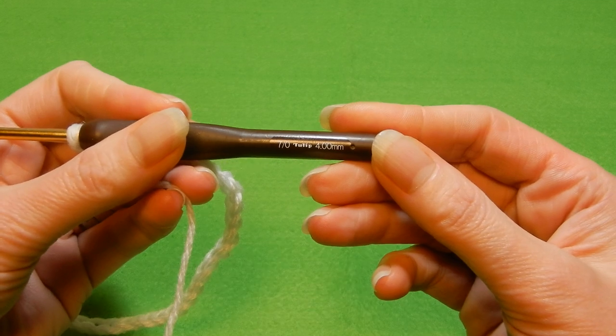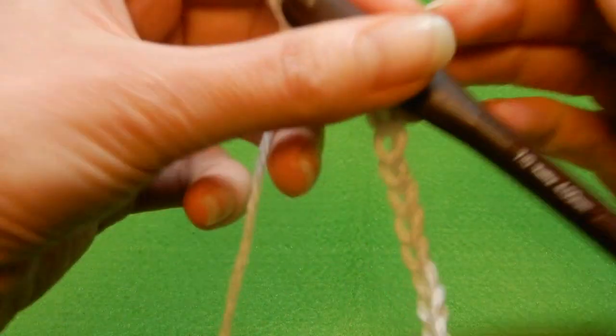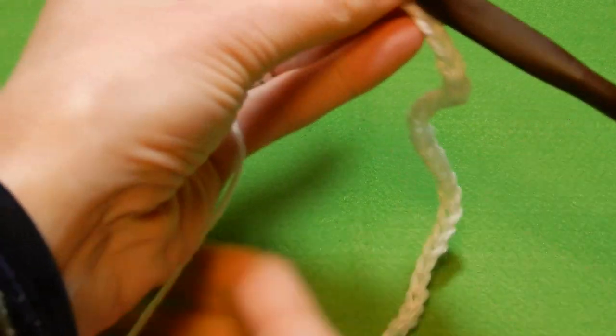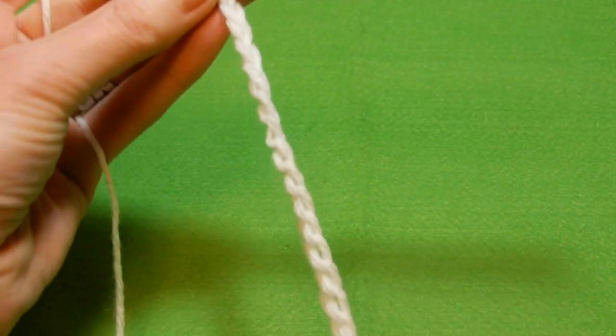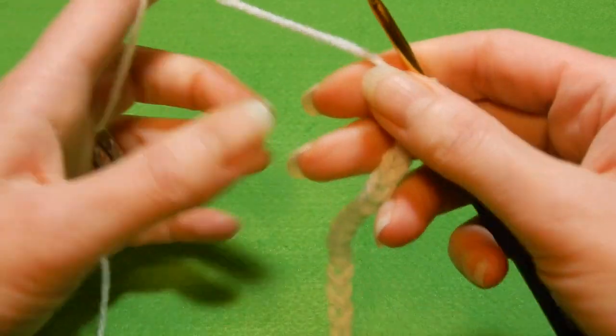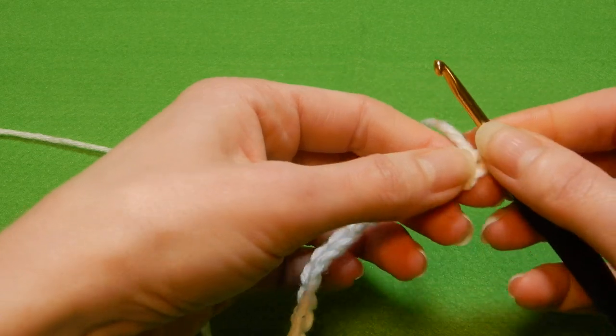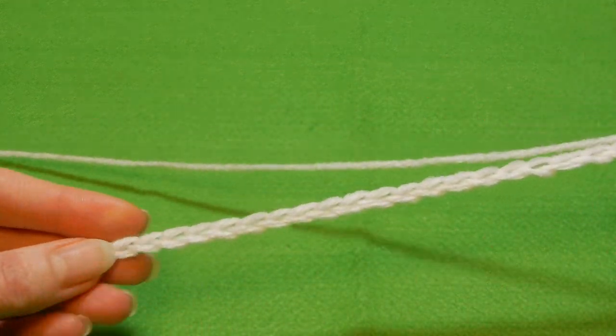I'm gonna use this yarn with a 4.0 millimeter crochet hook, even though this yarn recommends using 3.5 at most. With this stitch, you're gonna have to chain even numbers — I have 26 here for a small sample. After you chain your even numbers, make sure the chain is not twisted.